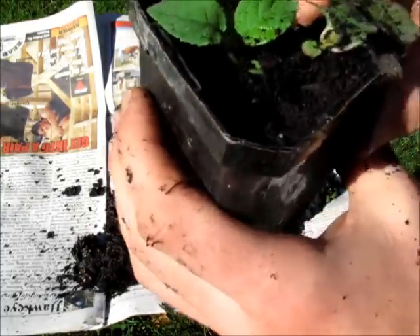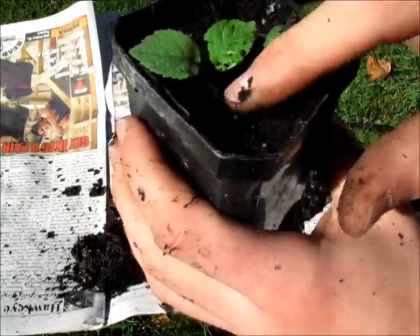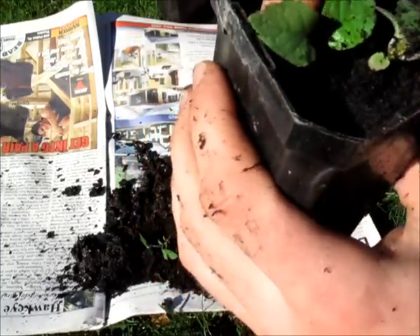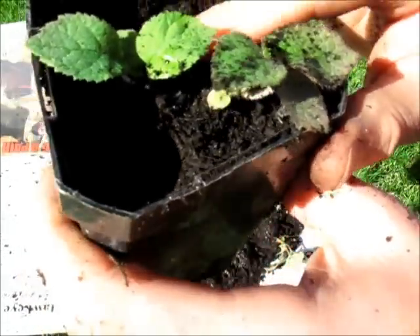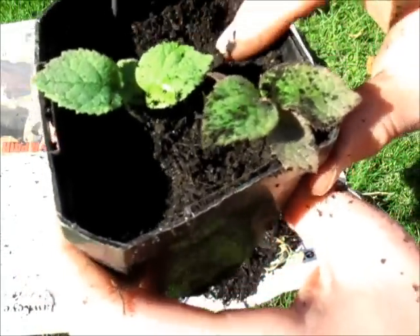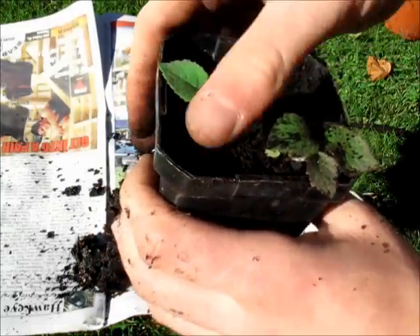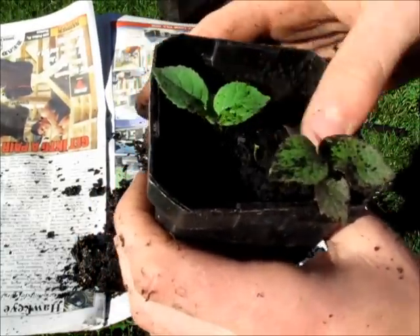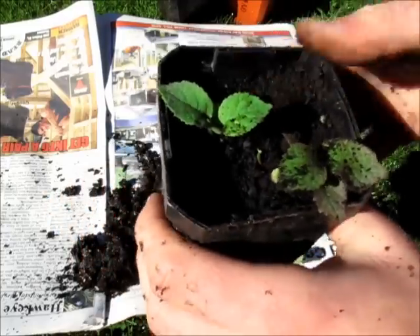These were seeds that I just got from a kiwifruit I bought from the supermarket, so you can do this yourself — it's really easy. For these ones I did the ziplock method on the damp paper towel, and then I transplanted them when they were at the stage that my kiwi berries are at. I didn't try planting them straight into soil, but I can imagine that would be just as easy.